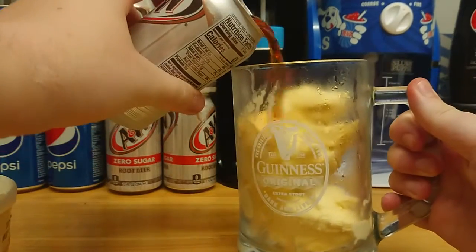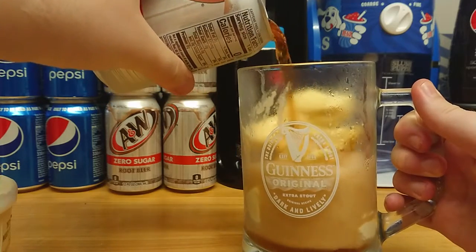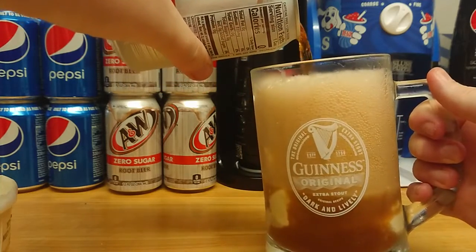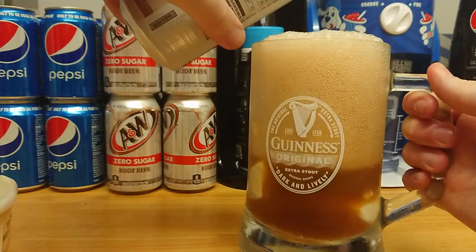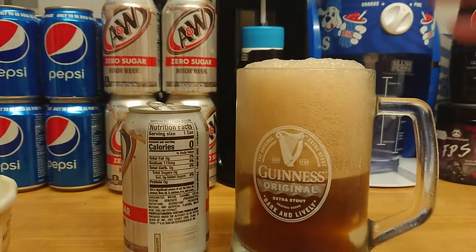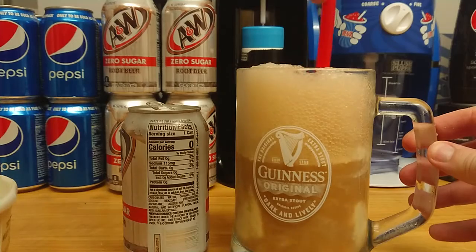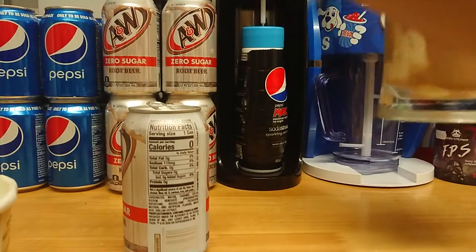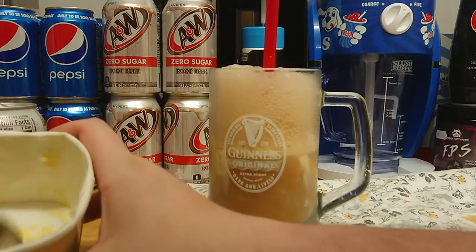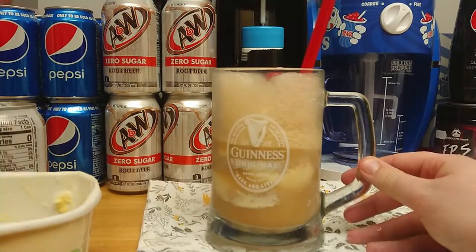So here I am going to pour it in, and that will just mix in nicely. It's very foamy. I'll just put a tile underneath this in case it pours over. That's pretty much too much. There's the rest of the ice cream.